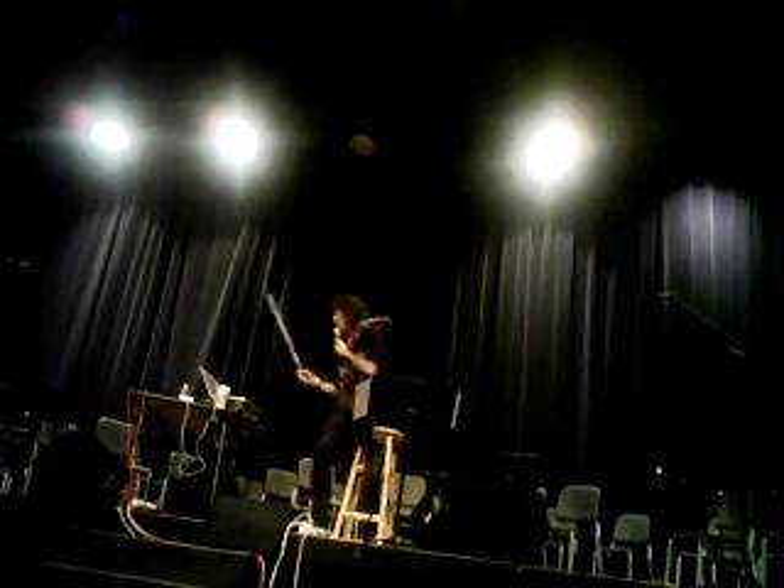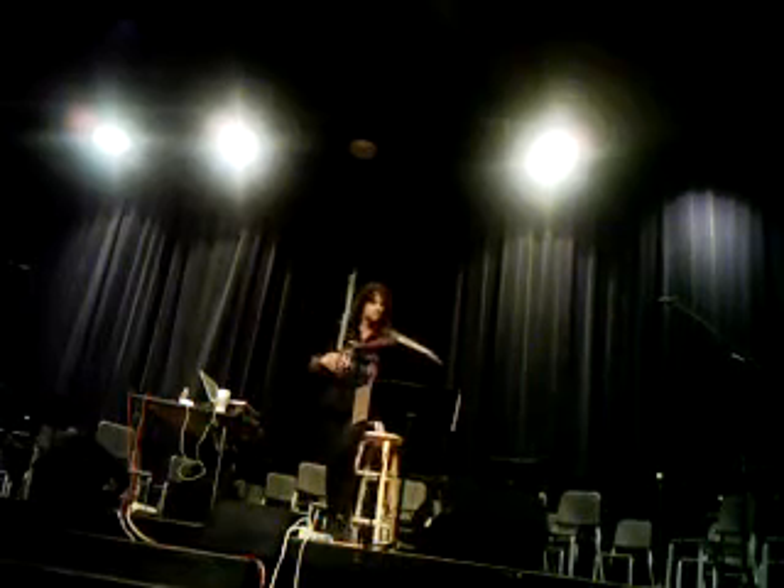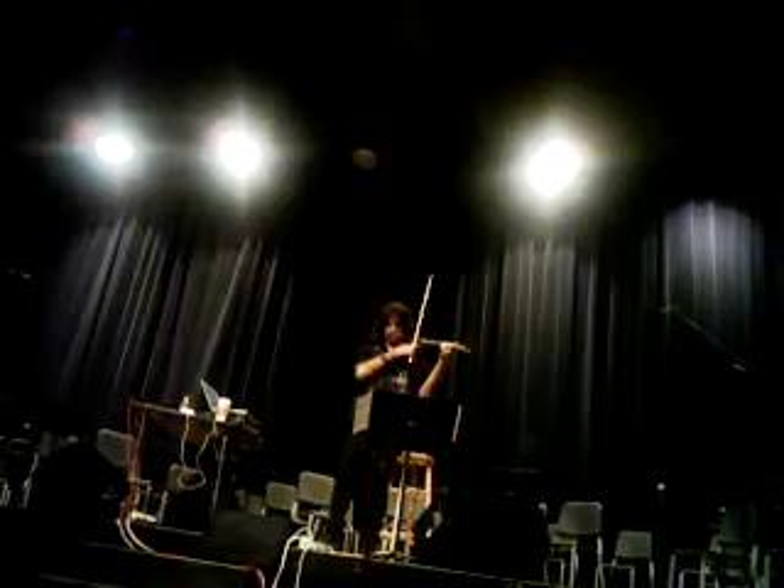Let me give you a little bit of Enter Sandman, because I don't want to give it all away — we're going to be working on that today — and then I'll play some other stuff for you. Okay, this is the great Metallica.